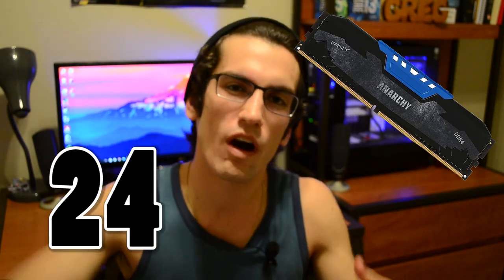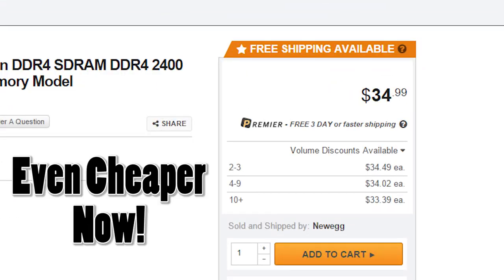I also put in some PNY Anarchy DDR4 at 2400 MHz in dual channel. They're fancy looking DIMMs, and I got them for a pretty cool price — $40 on Newegg. Check that out.